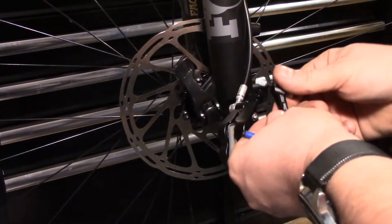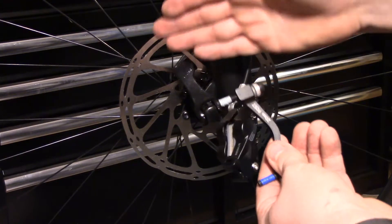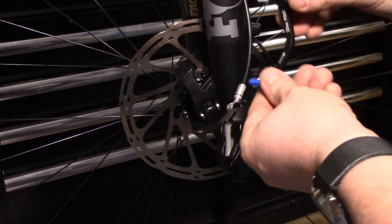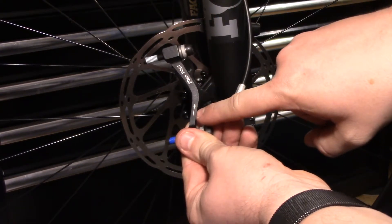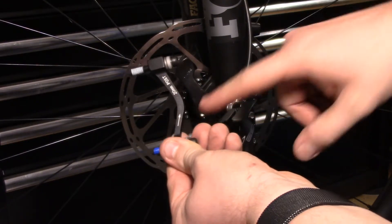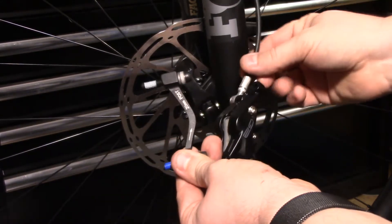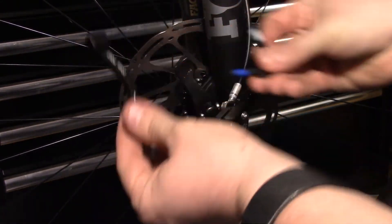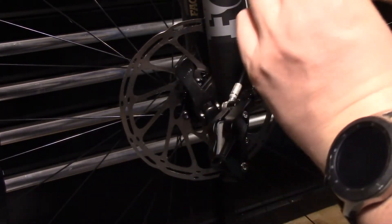Time to put the caliper on. This particular caliper, fork, and rotor combination is going to need a spacer. Every adapter that you get has an arrow on it. The arrow sometimes says 'up,' or sometimes it's just an arrow. Essentially, that arrow is just pointing whichever way the hose is going. So as long as you point it in the direction of the hose, you're going to be just fine.